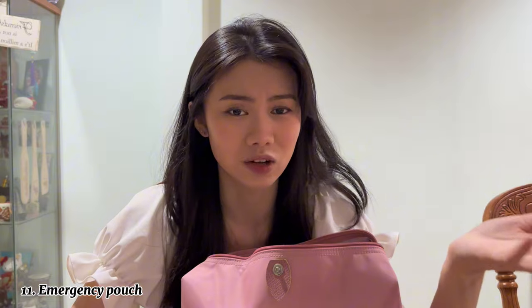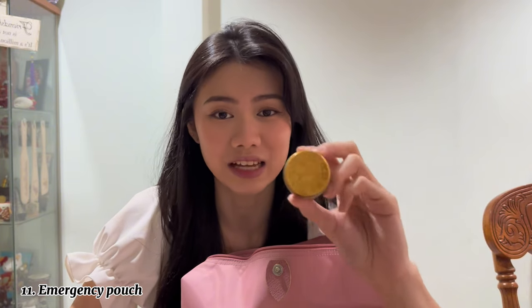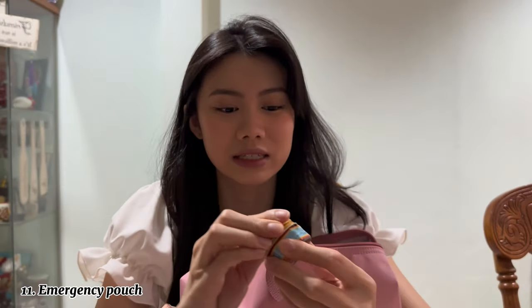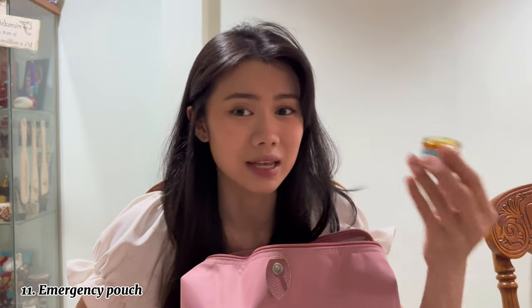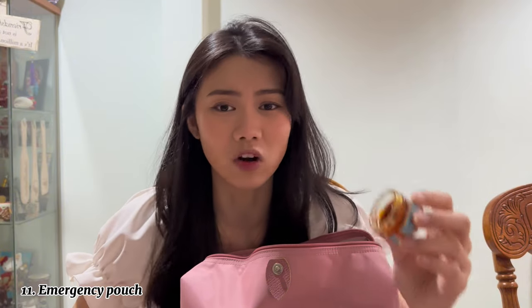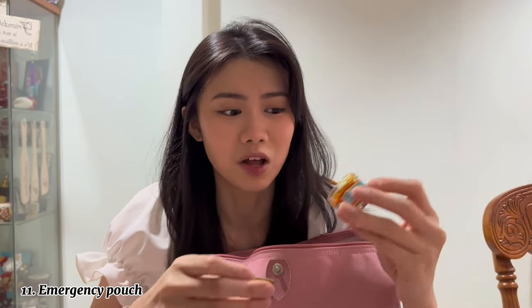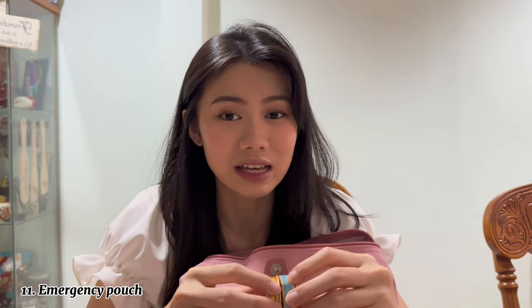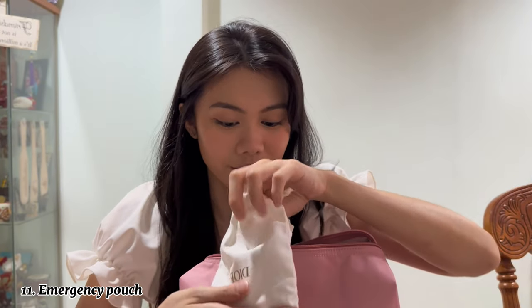Next thing I have is a Tiger Balm. If you don't know what Tiger Balm is, it's basically an ointment — if a mosquito or insect bites you, this is like a really tangy and spicy ointment you put on your skin. I use this a lot when I'm outdoors. As you can see it's practically half empty already.